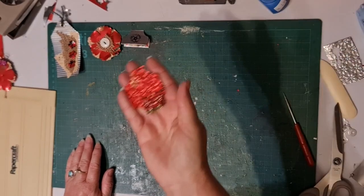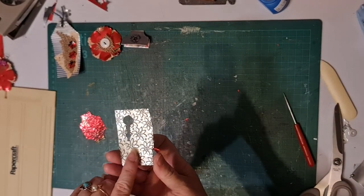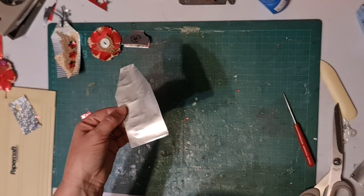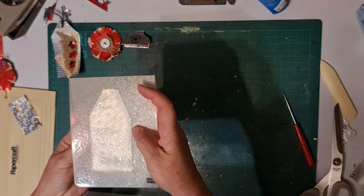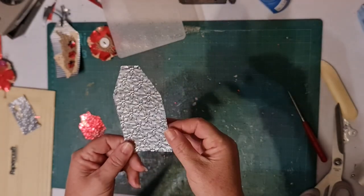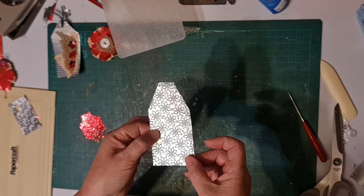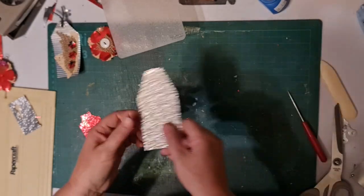I've already shown you that you can emboss, and embossing looks really cool on the plain side of the aluminium. I'm going to take this tag that I made just a minute ago, pop it in my embossing folder just like you would a piece of paper. You only need to go through once and it creates a really sharp, clear, defined embossed image. Isn't that cool? You could then go over that with some alcohol ink to really bring out that design. It looks really cool on both sides.